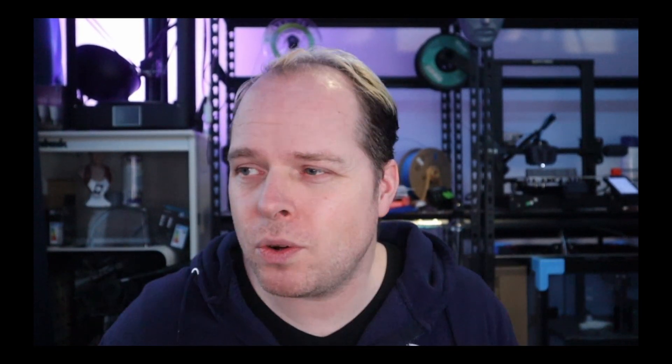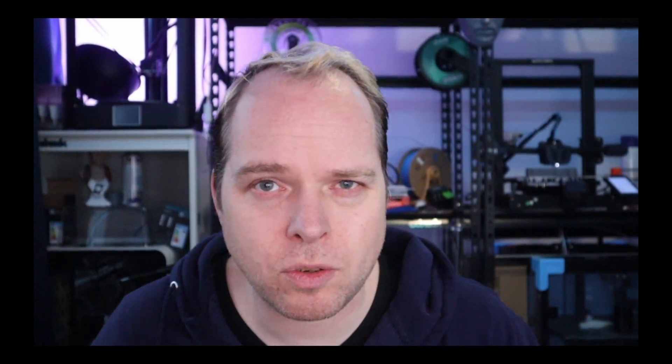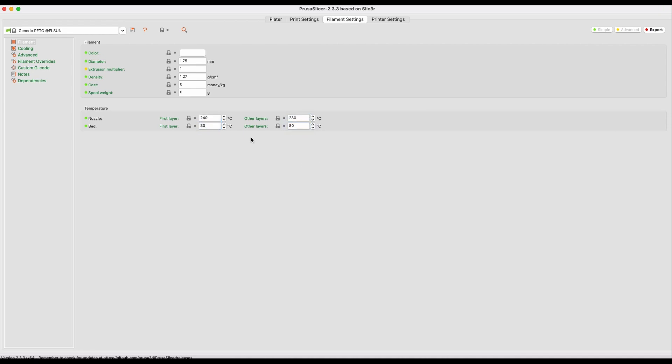A little shout out to Magik M for subscribing to the YouTube channel. And also, an answer to the question of Mic2D2, asked on the Evision QQS Pro - the Cura Slicer and Prusa Slicer. If you are using Prusa Slicer, go for the standard settings with a machine that is already in Prusa Slicer. If you are using Cura Slicer, aim to print at 235 or 240 degrees for your nozzle, around 80 degrees for the bed, and make sure there is not too much air flowing around the print. Also check your retraction settings for PETG, as PETG has a tendency to give a little bit more stringing - most of the time it's either too hot a temperature or the retraction.